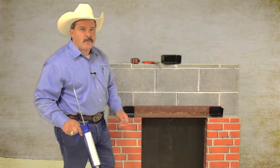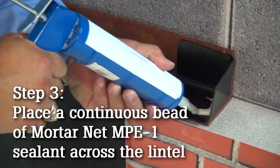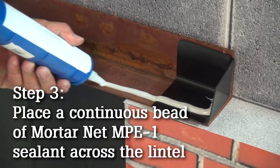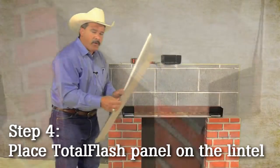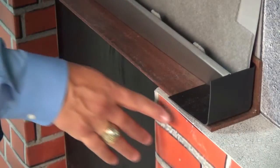Before we place our total flash panel down, we're going to run one bead of sealant all the way across the seal. When placing the total flash down, we want to make sure our drip edge aligns with the face of the masonry.